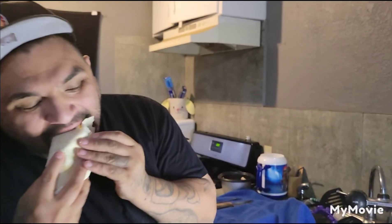Hey guys, like this video please. See you in the next video — look at that burrito. Bye bye!